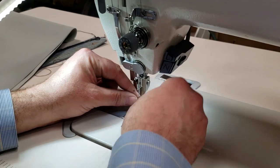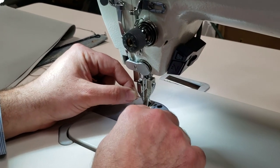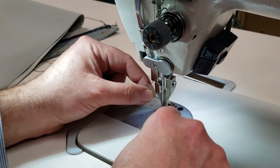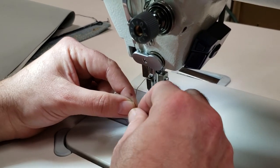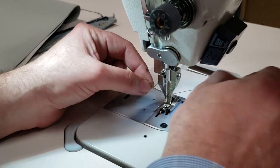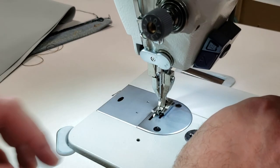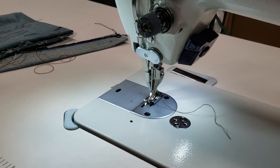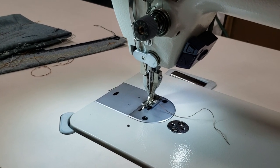If you don't like this plain needle plate with no numbers or lines on it, we also have one with markings that you can add to your order. Everything else is the same as the Juki 1181 or 0303.